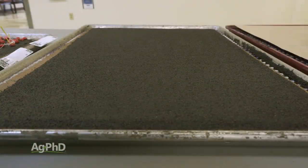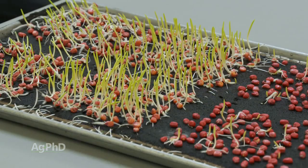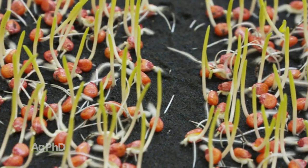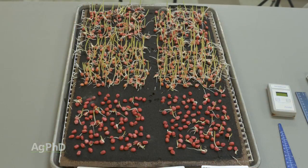The way they do the testing: they take a quarter inch of soil, saturate it with water, put the seeds in, and then run that test for about a week at about 50 degrees Fahrenheit, or 10 degrees Celsius, soil temperature. So they'll have it very cold and very wet for a week.